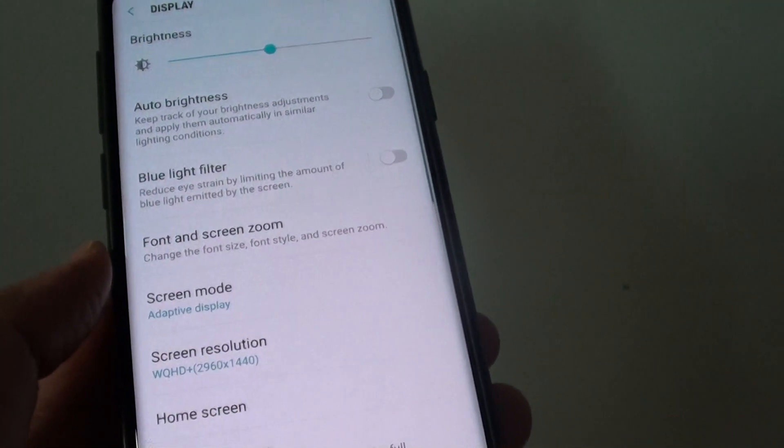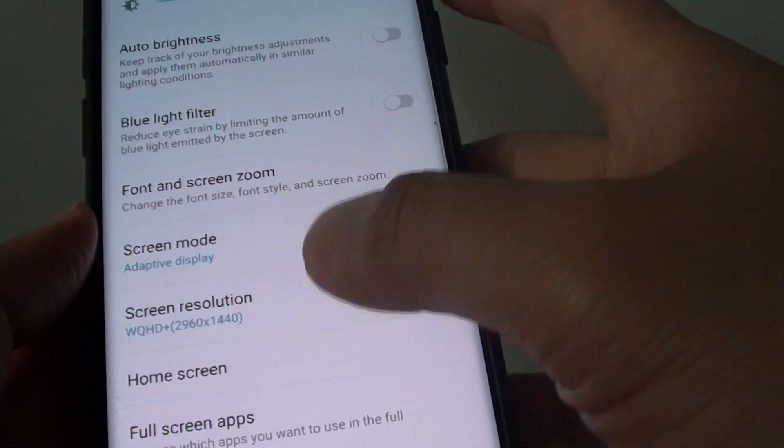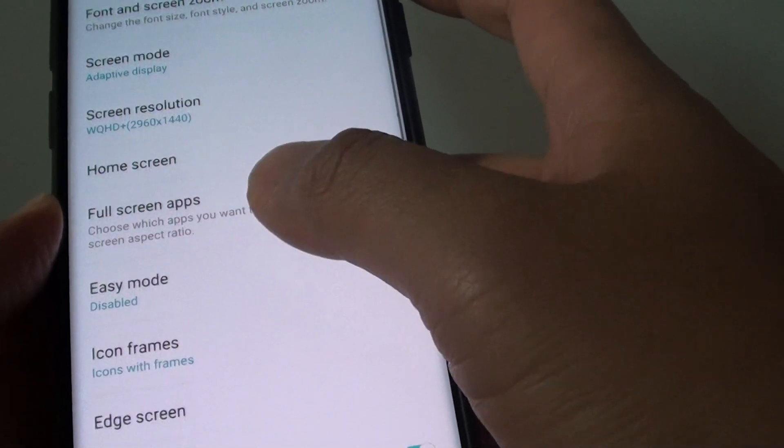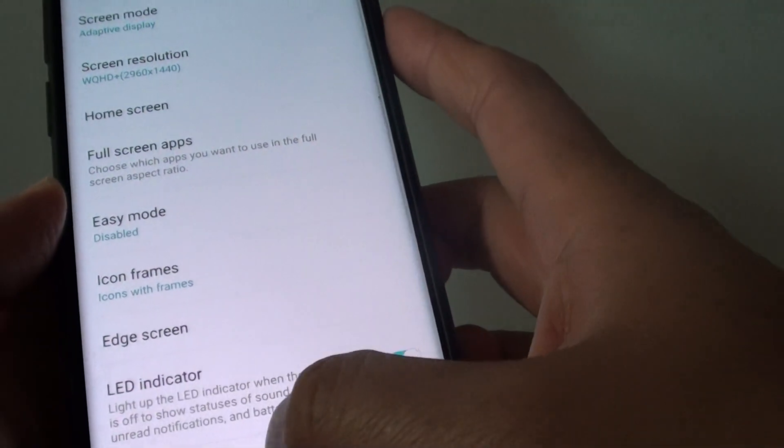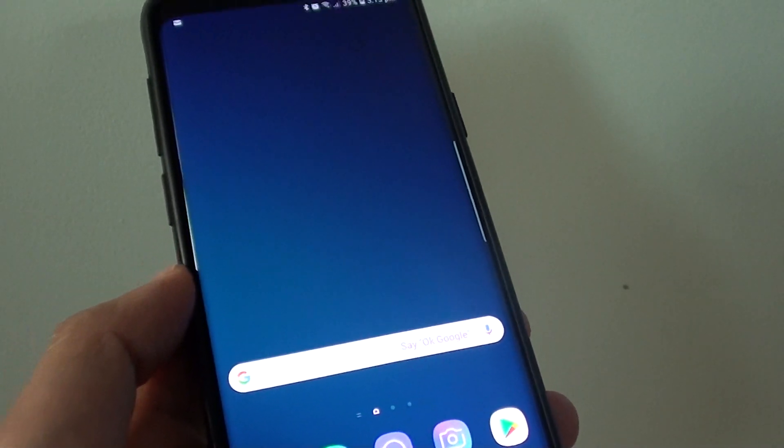If the screen is still giving you a problem, you can try to reset the settings and see how you go. That's some of the things you could try to see if you can fix the yellow screen tinting problem on your Samsung Galaxy S9 Plus.